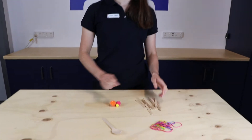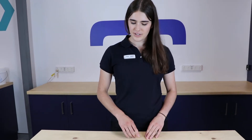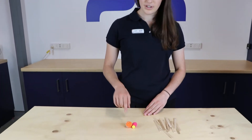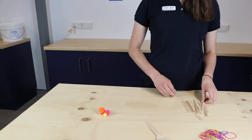You'll also need a handful of rubber bands, and to make this a little bit more exciting you can play with colours and use your favourite colours to make your catapult today. And then lastly you're going to need some pom-poms, and at the very end you can experiment with some different sizes but we'll get on to that in just a second.